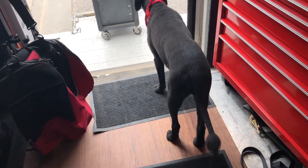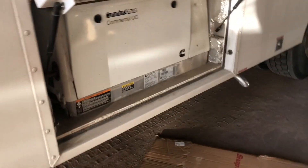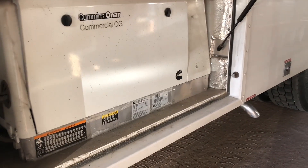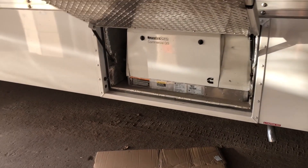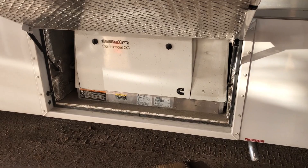Here we go unloading that trade-in we took in on that camouflage toolbox. Okay guys, so what's going on here is a little PM — we got the generator down here and I need to get the oil changed on this thing. It's starting to warm up, we're running the air conditioning a little bit more. Me and Jamie got the truck pretty much loaded up for tomorrow morning, so we're good there. Let's get to work.